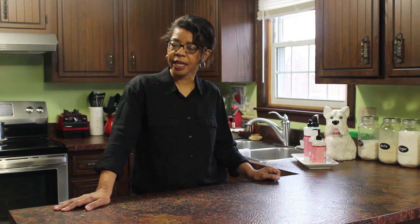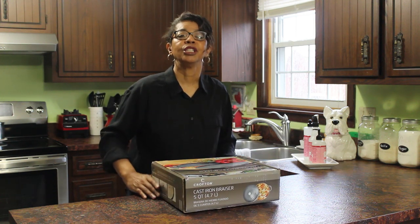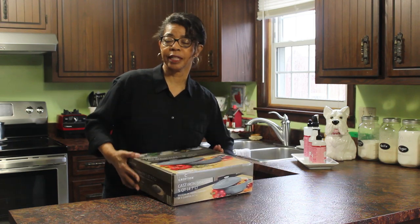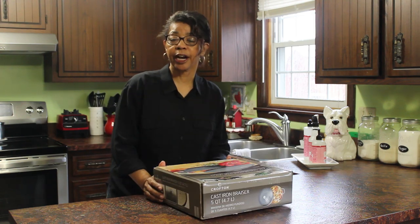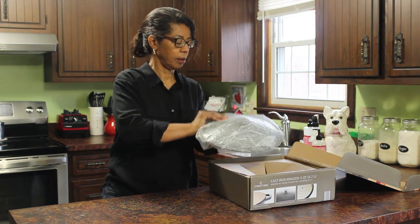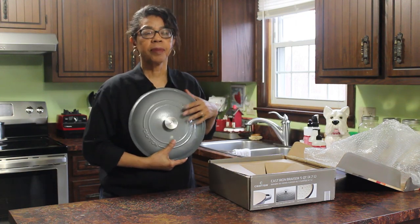I think I can do that, and I think this new pot is the perfect thing to try it with. I got it as a Christmas gift and I've just been waiting to try it out. So let me let you take a look at it — let's do an unboxing. It's a Crofton cast iron brazier, five quarts, in kind of a gray color. I love this color — for me, this is kind of a neutral.